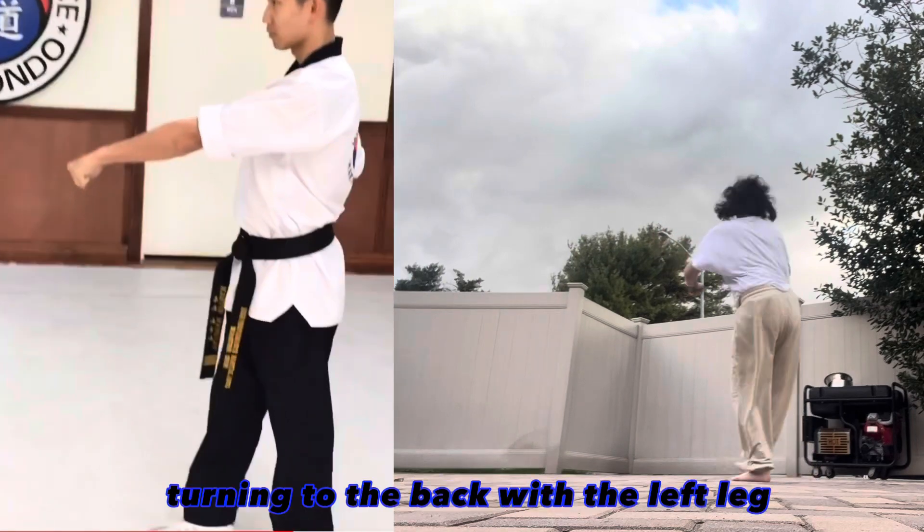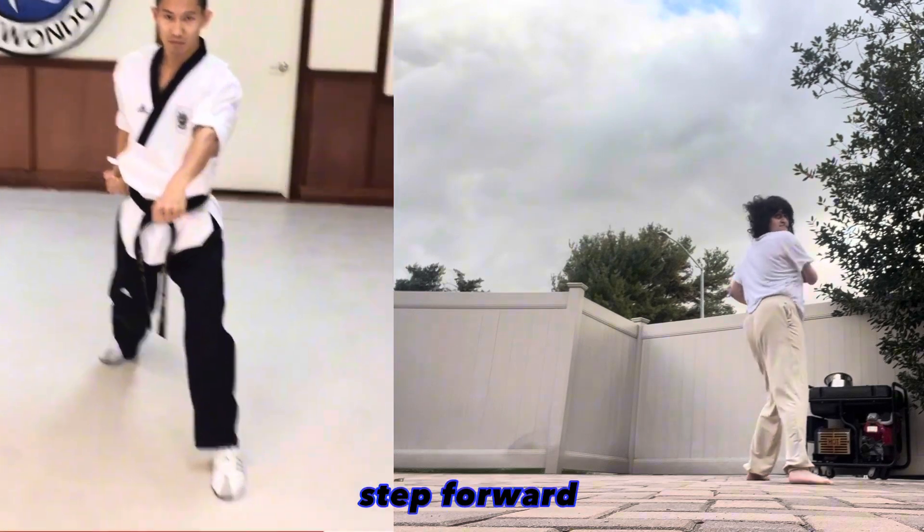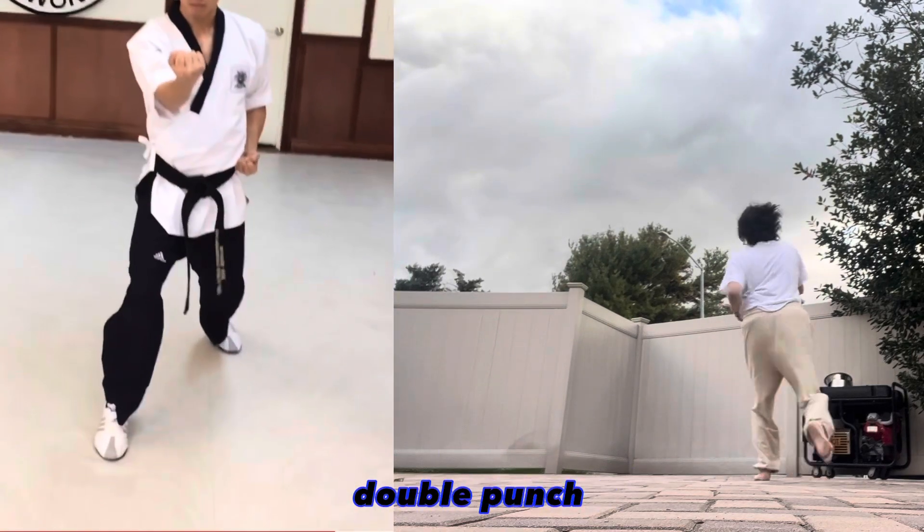Left middle punch. Turning to the back with the left leg, front stance, left inside block, double punch. Step forward, front stance, right inside block, double punch and kihap.